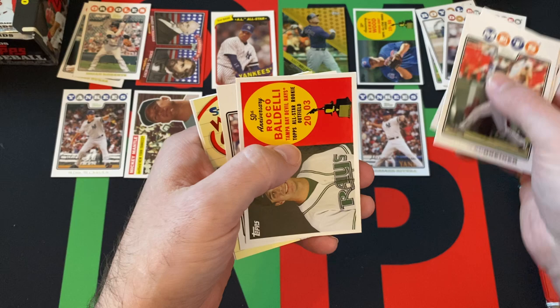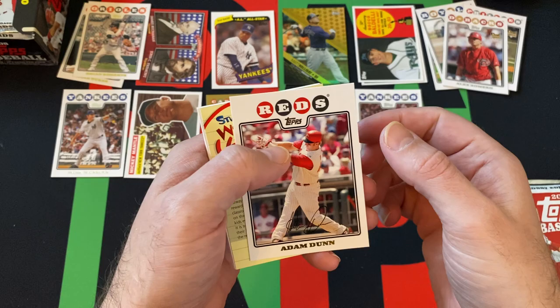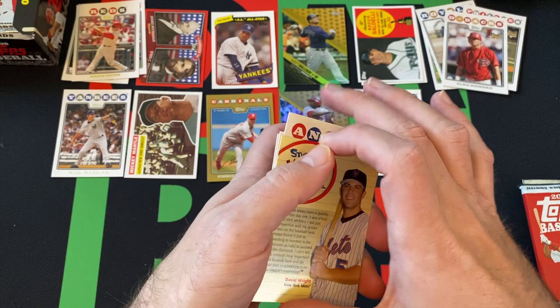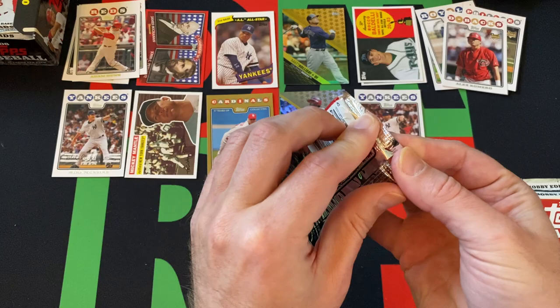Got Rocco Baldelli, rookie cup card anniversary. Adam Dunn gold foil. Advertisement, Eric Ibar, Vicente Padilla, and Rick Vander Kirk round things out in that pack.